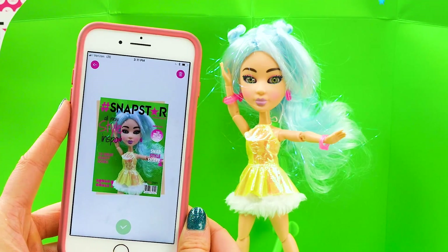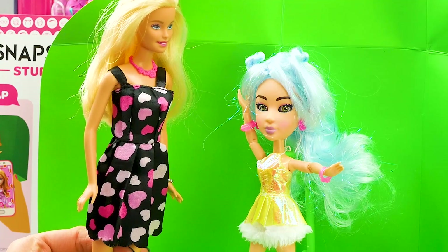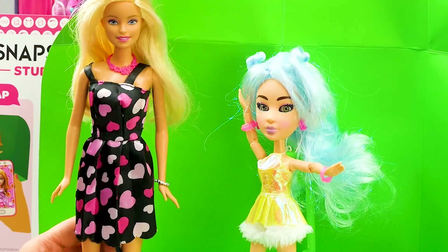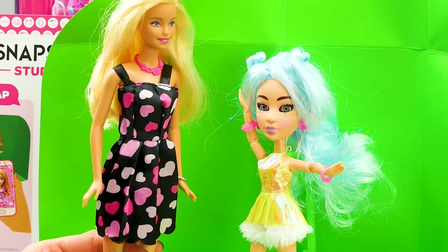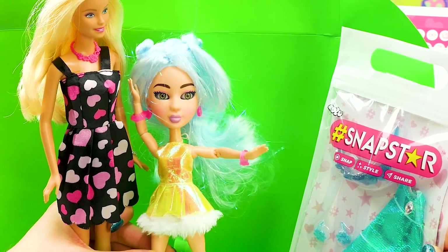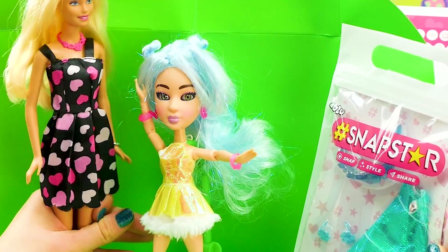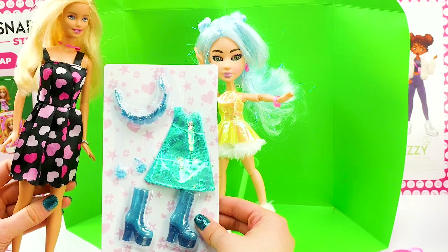Let's see what else we have in our Snapstar box. That is so much fun. And this green screen is so cool — every doll comes with their own green screen. How awesome is that? Echo, there's also something else in the box for you. It's a new outfit. Oh my gosh, I love this dress so much. We have to put it on and take some more pictures. You know I love a fashion show. Thank you so much to Yulu for sending us all of these awesome dolls and accessories.